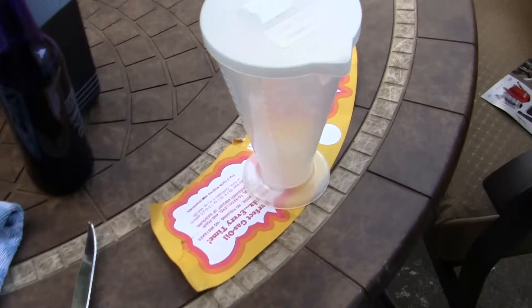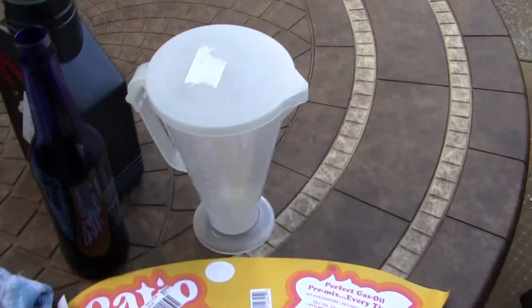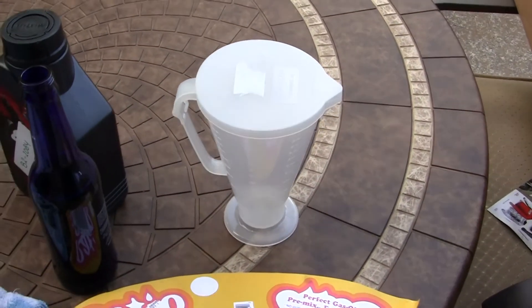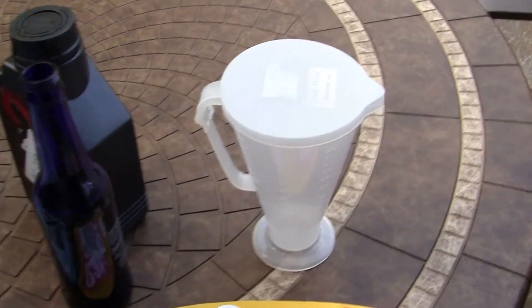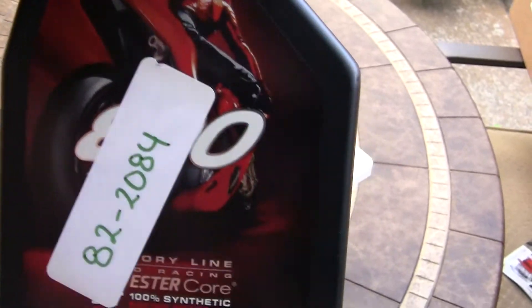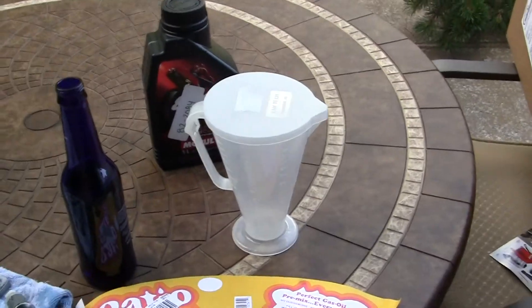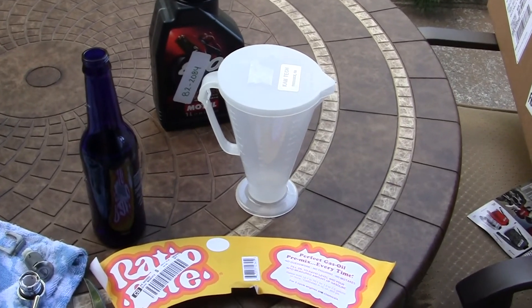I also got a ratio right here. If no one has ever seen a ratio right, we're going to go over that real quick. These are a godsend to anybody that has to mix two strokes. I've bought these since I was 16 back in the early 70s and they still make them. I also wanted to try some different oil — I got some Motul 800 or 880 ester core racing oil. We'll go over the ratio right and how it works, and if you have a two stroke, why you need one of these.